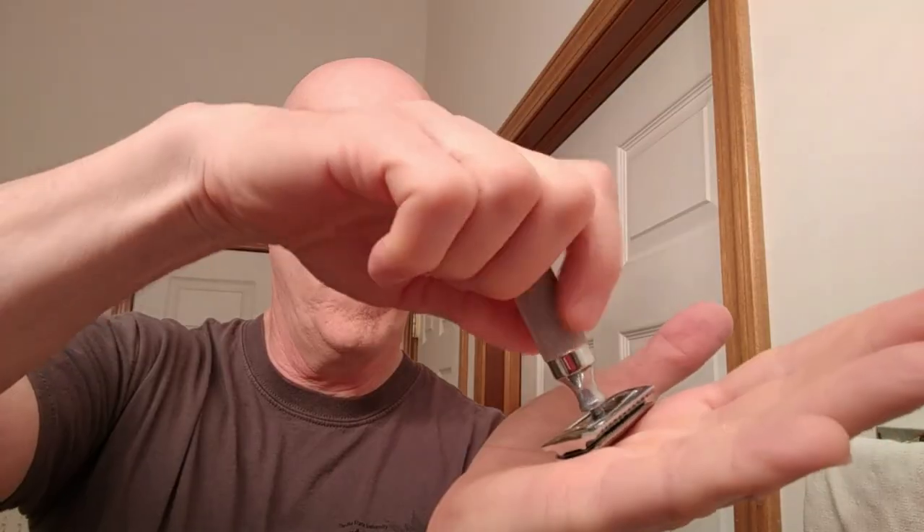All I have to do now is load the razor with the razor blade. We're going to take an Astra blade and open that up. Nice blade alignment, nice blade balance. The end tabs protrude just a little bit but not much — definitely not a deal breaker. Really feels great in the hand. So let's wet the face and we'll get right to our shave.